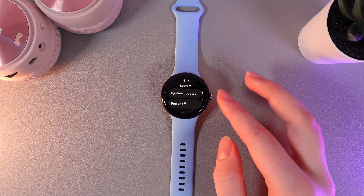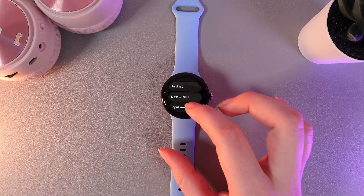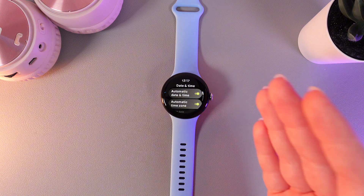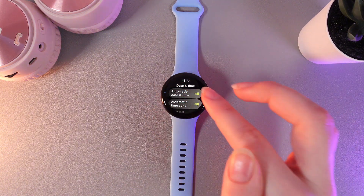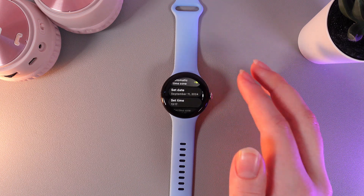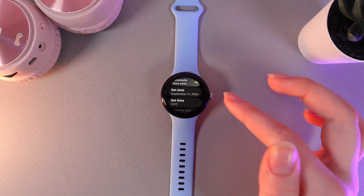Here it is. Go in there and then scroll down and go to the tab named Date and Time. Here, if you want to manually set the date and time, we need to disable the function named Automatic Date and Time. Then scroll down where you'll be able to set your custom date and also time.